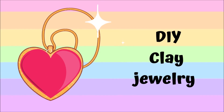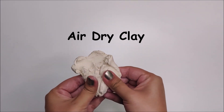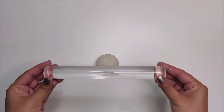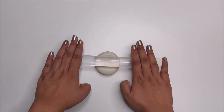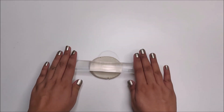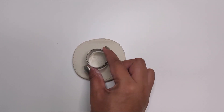First you will need air dry clay. Click on the cards or check the description box down below for a DIY air dry clay recipe. Then take a ball of air dry clay and start rolling it with a rolling pin or any circular object. Make sure your rolled clay has uniform thickness, then take a cookie cutter and punch out any shape you like.